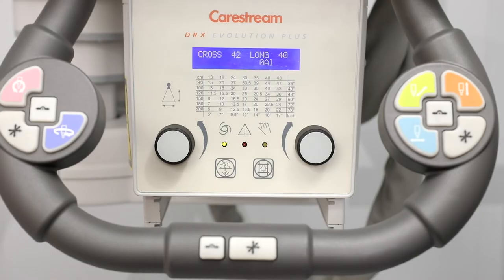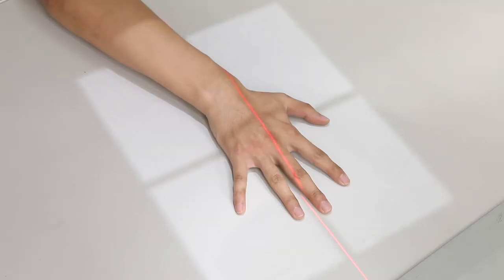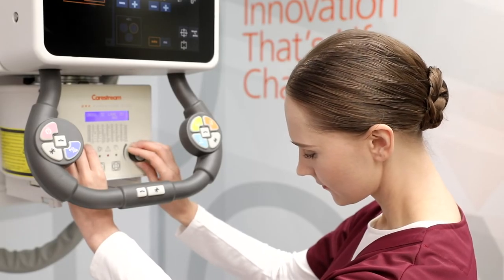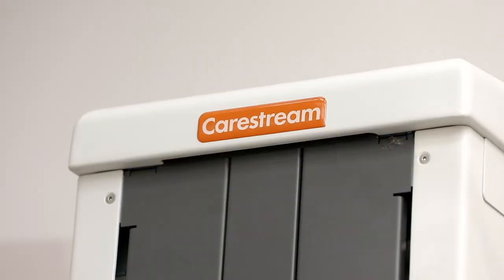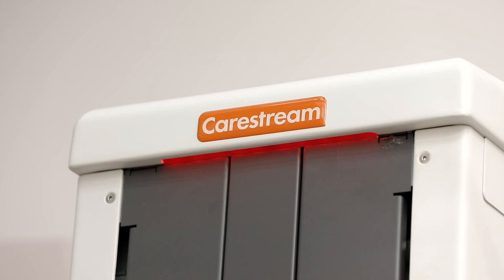Evolution Plus has improved collimator control through the use of asymmetric collimation, where the top and bottom blades move independently of each other, allowing the radiographer to fine-tune collimation when the body part is not centered on the detector. Functional lighting has been added to both the overhead tube and wall stand, and is consistent throughout all CareStream products.